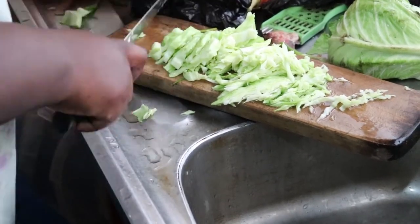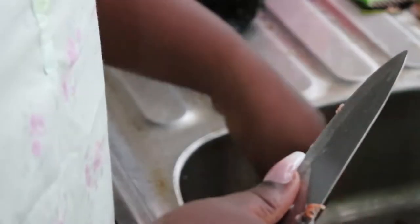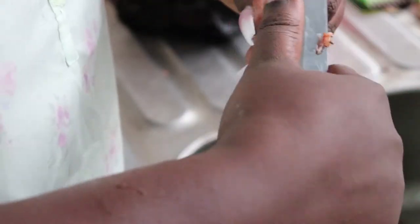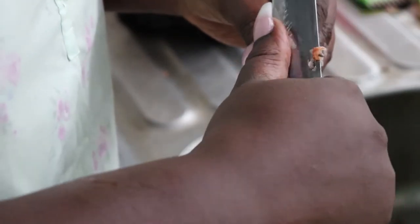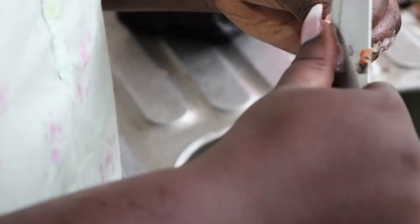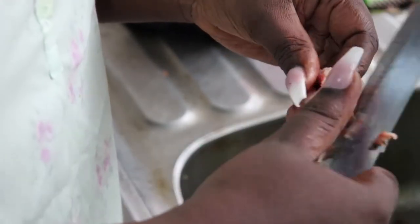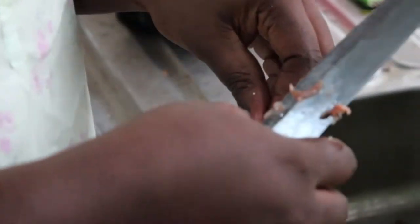I'm going to chop all the vegetables and keep them aside, then clean the shrimps. I'm deveining the shrimps, which is very important because the veins — generally the intestine — hold a lot of dirt and sometimes sand. You don't want to be chewing on sand when you're enjoying a thoughtful meal, so you need to devein your shrimps and take out all the dirt.